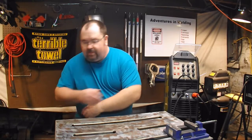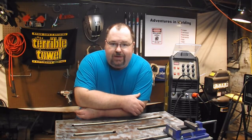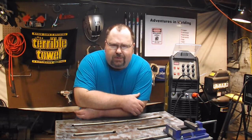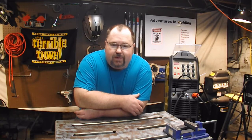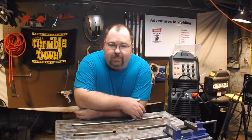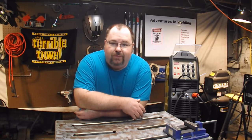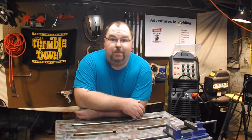But first, I'd like to talk directly to the folks at AHP. Are you listening? Today is October 27th, 2015. I just saw a picture of your new Alpha TIG with improved pulse. Are you kidding me? I just bought this one. This one could have used it. Your 0.5 to 5 second pulse range is pretty useless.